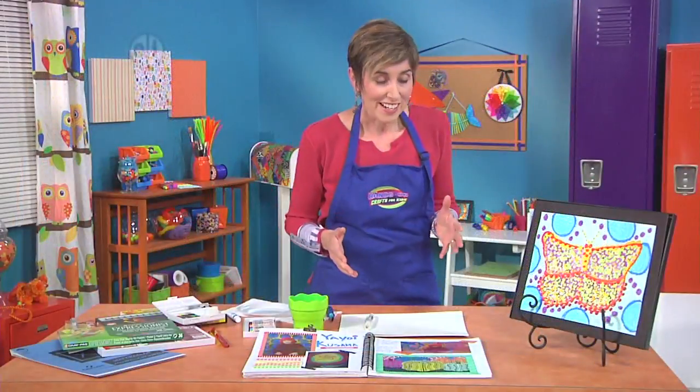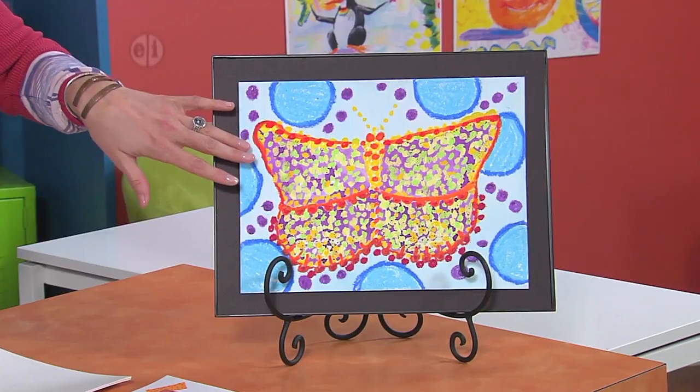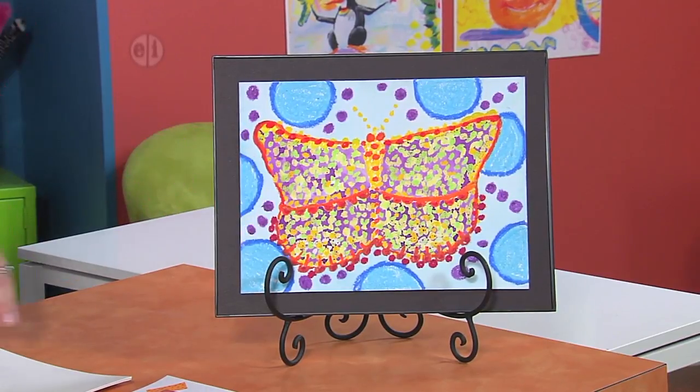And that's what we're going to do today in our project. You can take a look at the piece I did. I did a butterfly and it's honestly all laid out using dots. So let's take a look at what we're going to need to make it.